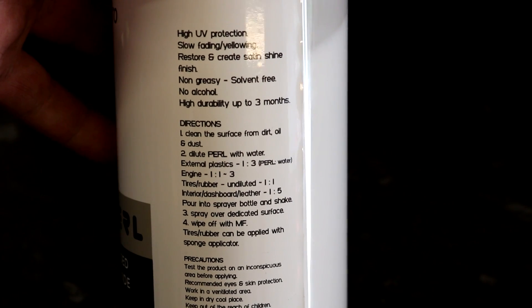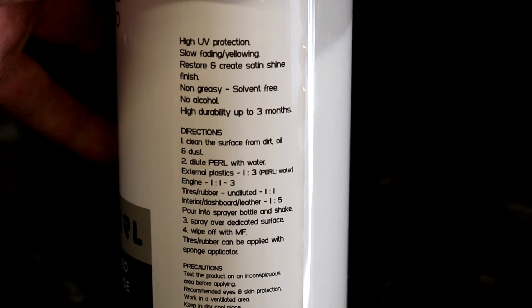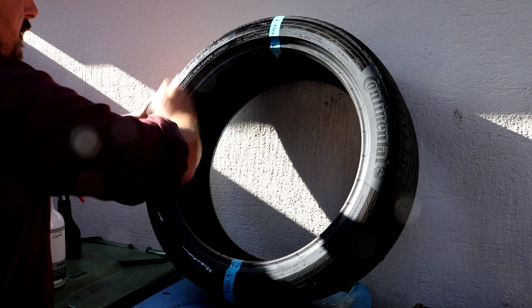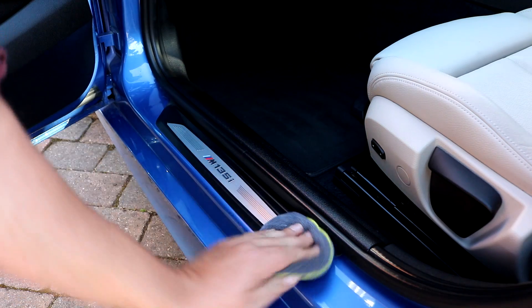External trim: one part product to three parts water. Engine bay: one part product to one part water, through to up to one to three if you don't want quite as much potency. Tyres: one to one. Interior rubber dashboards, leather or vinyl: one to five.